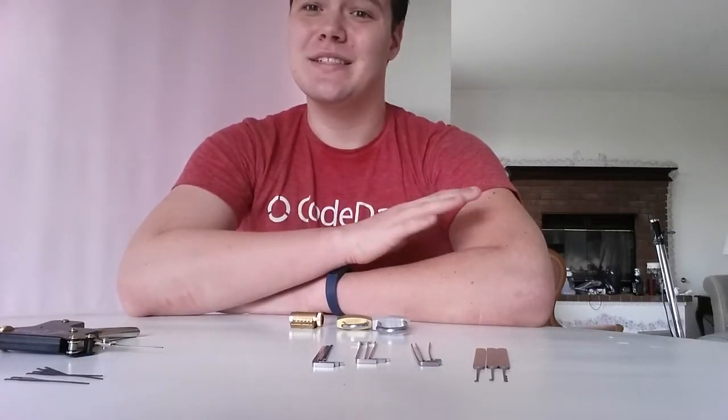What's up, guys? I'm here to teach you some of the basics of lockpicking. Now, first of all, this is not licensed to do anything illegal, so don't be an idiot. Don't try and break into your neighbor's cat's doghouse or whatever, because that makes perfect sense.